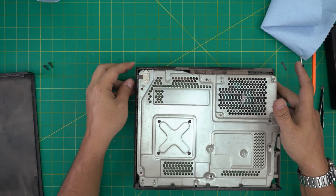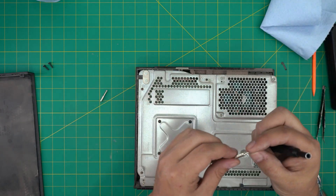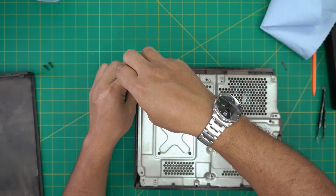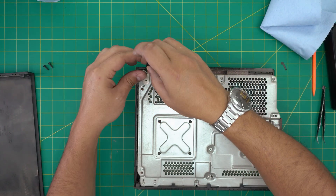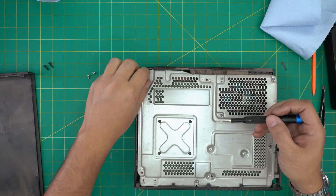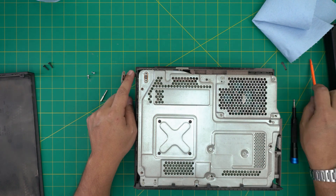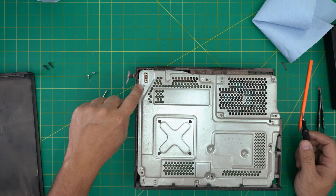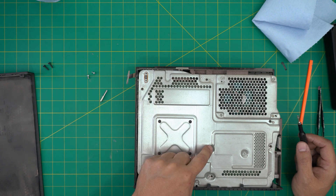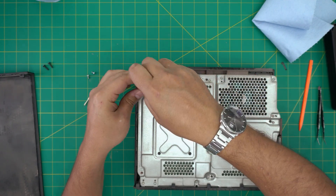First, we're going to remove the USB port. This uses a Torx number 9 — grab it and remove the two screws for the USB port. Then put your finger or a spatula underneath and lift it up, pulling it to one side. Don't bend it. Now switch back to Torx number 10 and remove the flat-head screws on top.